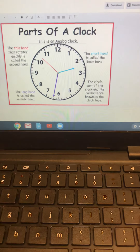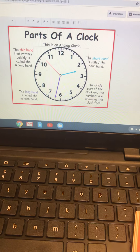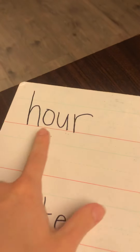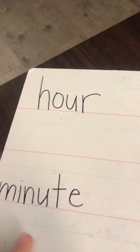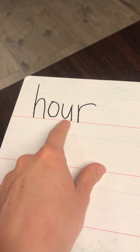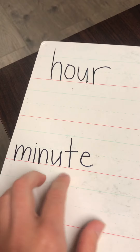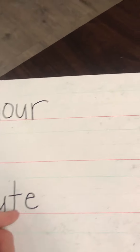To keep that straight, one thing I've always told my students and what I want to share with you is: if you look at the word 'hour,' it is shorter than the word 'minute.' You can keep in mind that the word 'hour' in itself is short, so it's the shorter hand on a clock. And the word 'minute' is longer, so it's the longer hand on a clock.